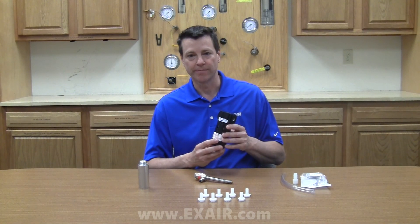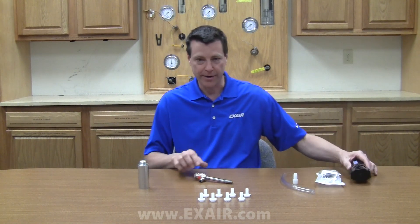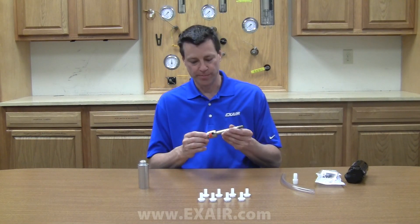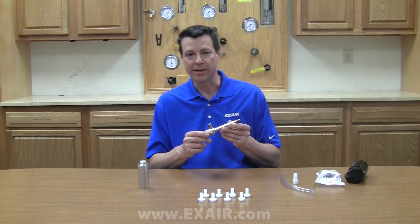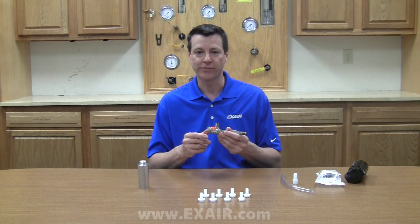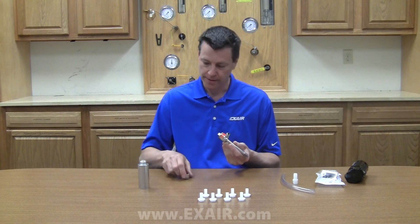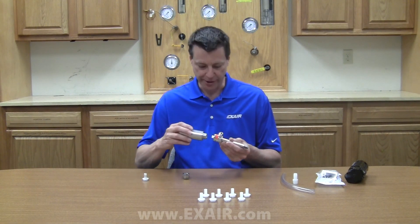To set up and use the cooling kit, attach the compressed air supply to the automatic drain filter separator and mount it in a convenient location using the bracket kit. From the filter, bring the clean dry air to the vortex tube and connect it using a quarter NPT connector. For quietest operation, install a cold muffler. For the medium and large vortex tubes, the cold cap is removed and the muffler inserted in its place.